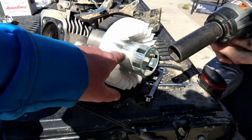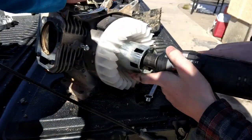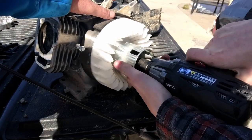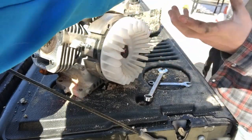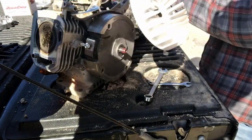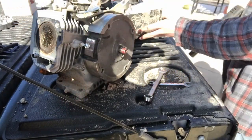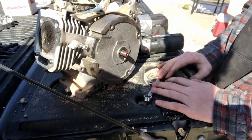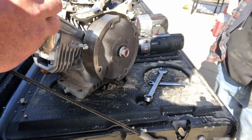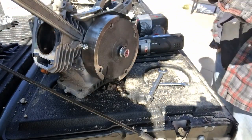Now that Chuck got that head off, we'll get this flywheel off. It'll be one nut in the middle — 21mm. Nut comes off, your cup comes off, fan comes off, then you've got your flywheel. What we'll do to get the flywheel off: we'll start that nut back on there about halfway, get a pry bar back behind it, and Chuck will whack that nut with a hammer.